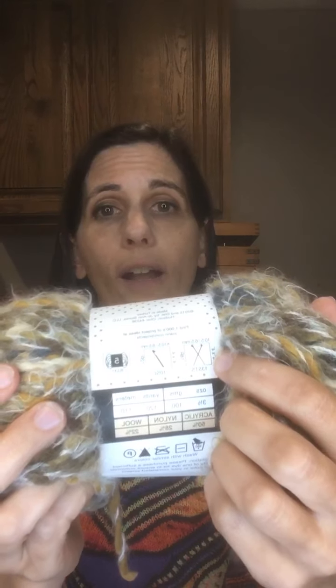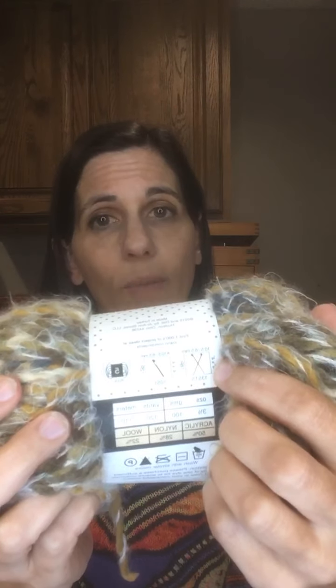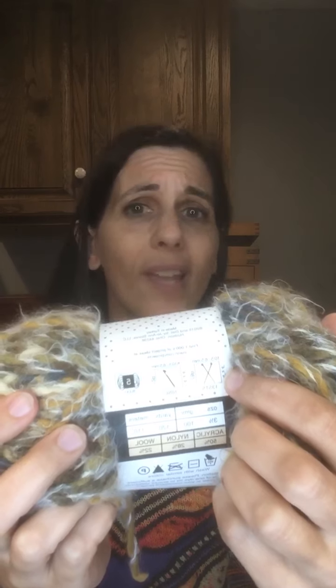That gauge is actually a really important thing to look at and to know, especially if you are doing a pattern like a sweater or maybe gloves, socks — anything that is fitted and needs to be a certain length and a certain width. If it's a scarf, a blanket, or a shawl, those things aren't quite as important because the size doesn't matter quite as much. But when you're making something like a sweater where you need certain lengths and widths for certain sizes, you definitely need to know that gauge.